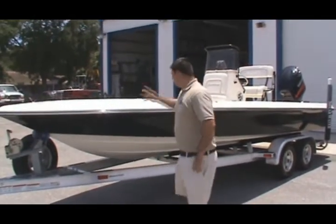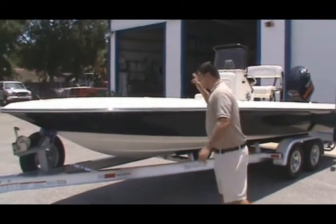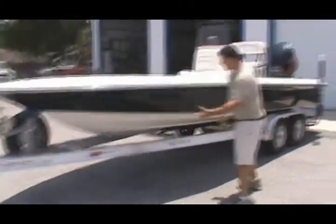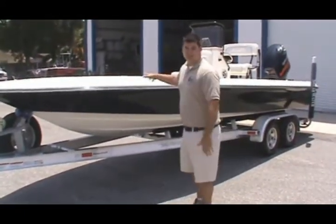Hey folks, Josh Down here at Atlantic Marine. I decided to show you one of our newest trade-ins — just came in. It's a 2008 22-foot Shearwater Bayboat, jet black, nice shine on her. I'll tell you folks, they don't get too much nicer than this one right here.